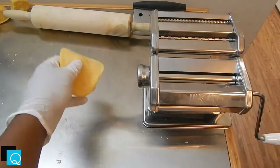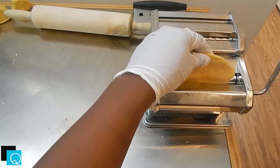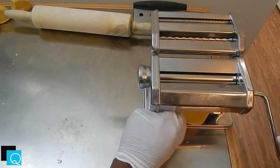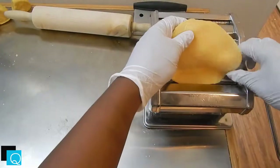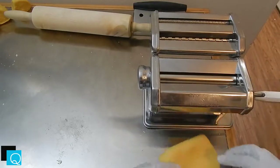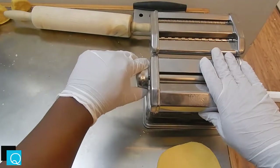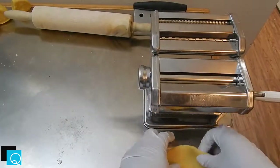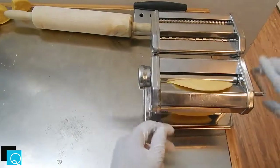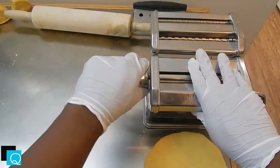Once you have your pasta machine secured, go ahead and start rolling on your lowest setting — which is 7 on mine, maybe 8 on yours. Just go ahead and roll it out, keep rolling until you feel comfortable, then start lowering it down to 6 and then 5, cranking to the very next number each time. Don't try to skip numbers — you risk ruining the dough, cutting it, or gumming up the sides of your rollers, and these things are hard to clean.